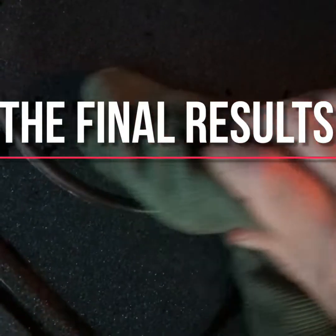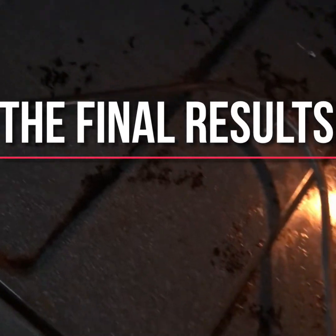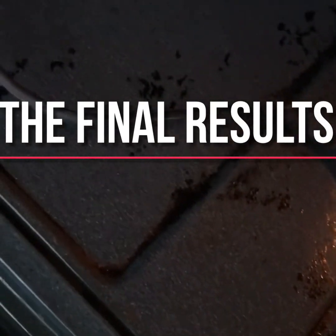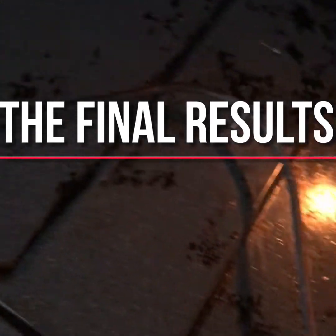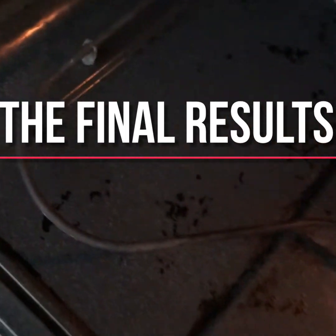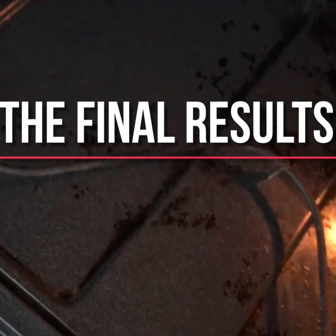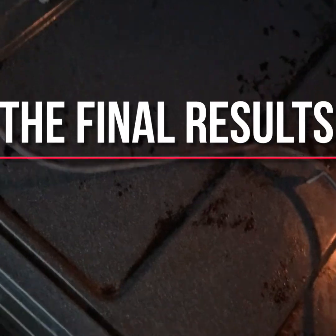Wiping it out — that is a lot of it gone. I could do even more but I'm really happy with these results from both the oven cleaner and the cleaning paste. Now I'll maybe put a liner in there so that everything that drips doesn't have to get cleaned out again for a long time.